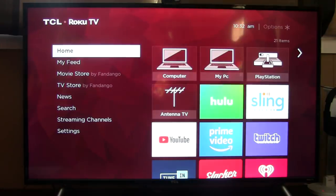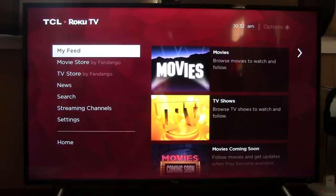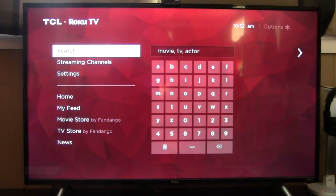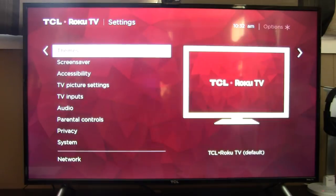Now let's take a look at some of the menu features. At the very top is your main screen with all your apps and all your HDMI ports. Coming down, this is like a specialized version of what you watch the most. That's a movie store by Fandango — just another online streaming movie site. You also have news here, and you can search for specific movies or actors that are on right now under any app installed on the system. Now down into the settings menu — under network, you can set up your Wi-Fi and check the connection.